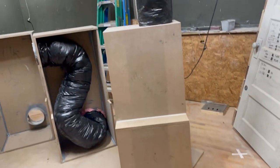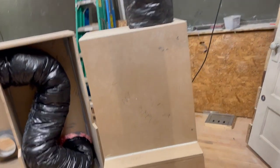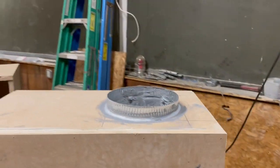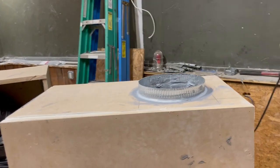This first one here is completely done, boxed in, insulated with this kind of insulated ductwork inside of it. So that's what the exterior ducts will connect to.